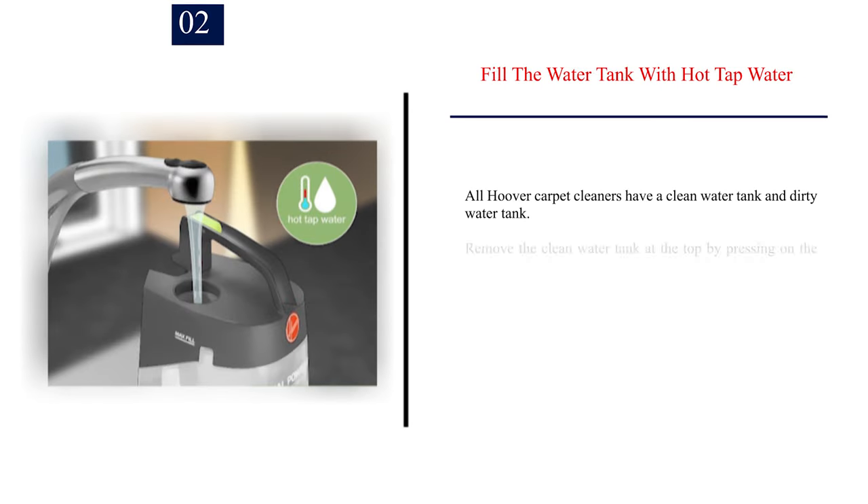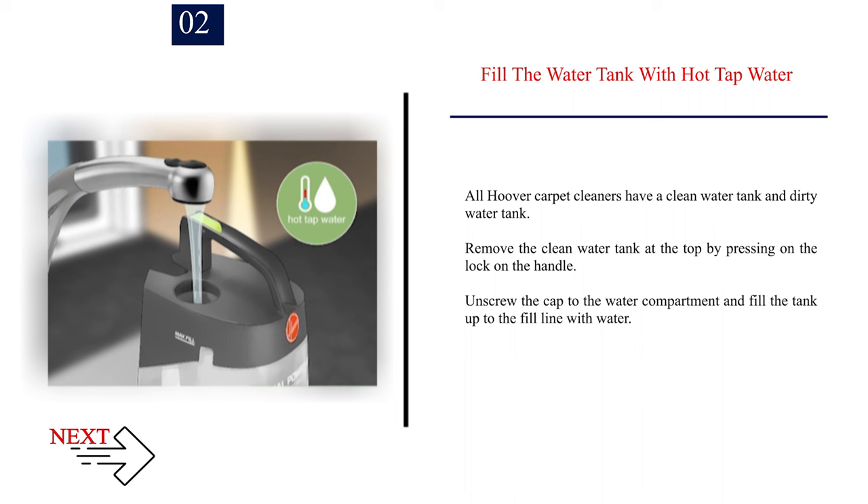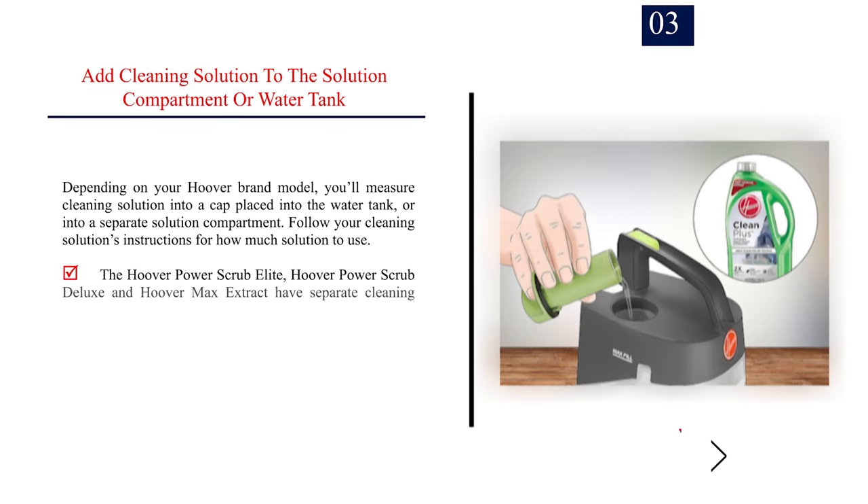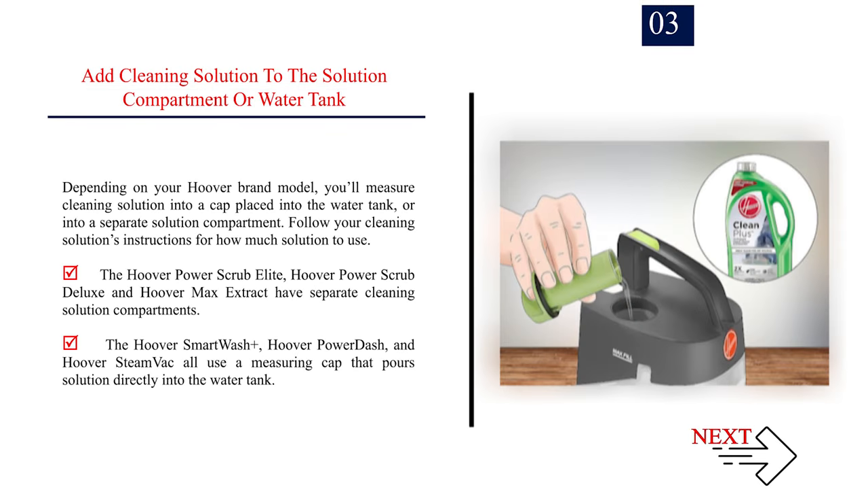Number 2: Fill the water tank with hot tap water. All Hoover carpet cleaners have a clean water tank and a dirty water tank. Remove the clean water tank at the top by pressing on the lock on the handle. Unscrew the cap to the water compartment and fill the tank up to the fill line with water. Number 3: Add cleaning solution to the solution compartment or water tank. Depending on your Hoover brand model, you'll measure cleaning solution into a cap placed into the water tank or into a separate solution compartment.